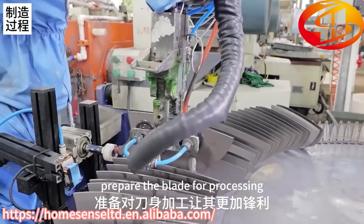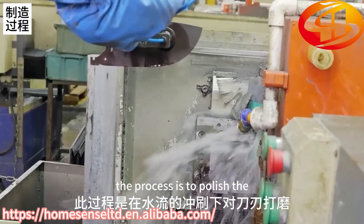Prepare the blade for processing to make it sharper. The process is to polish the blade under the wash of water.